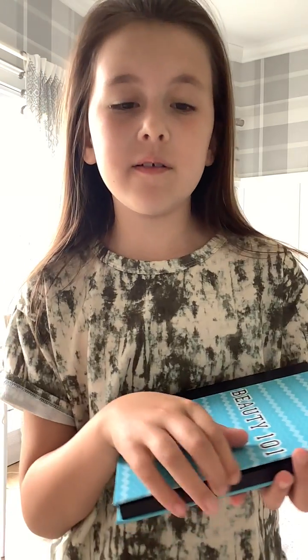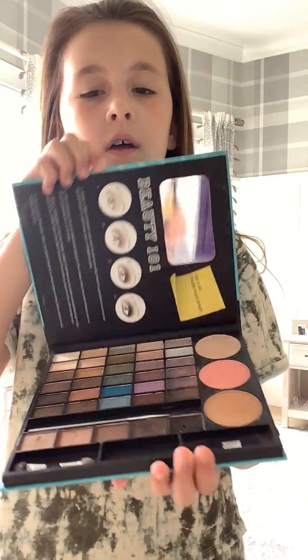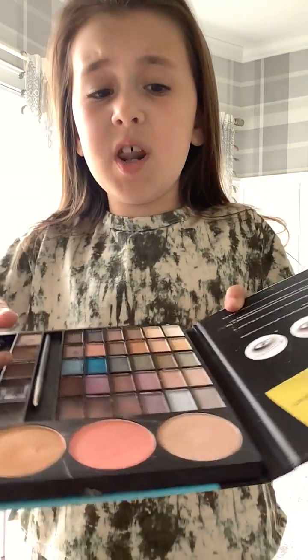I'll show you my Beauty 101. You open this and it has all this. I think this is really beautiful — look at all that. So you get a lot of stuff.